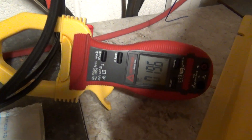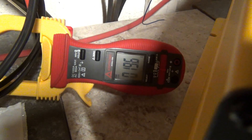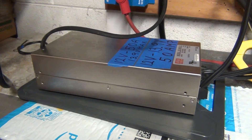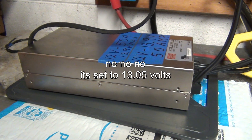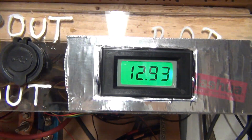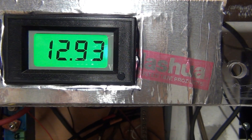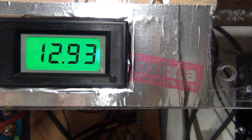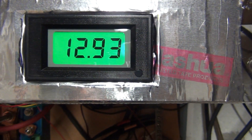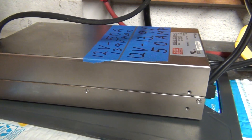Right now we are charging at 19.6 amps, and that's because this voltage regulator is set to about 13 to 13.5 volts. This will start charging when the system gets close to 13.05 volts — not 13.5, but 13.05 volts — then the Mean Well will start charging.